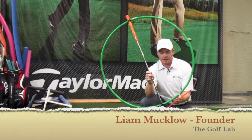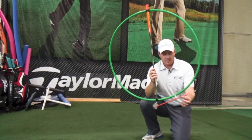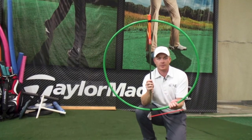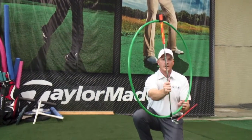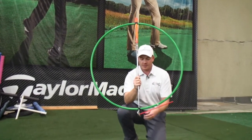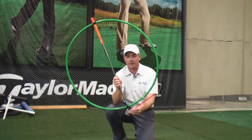To make this concept easier to understand, I put together this hula hoop. We've got a golf club and we've also got this rod coming out of our golf club. The green hula hoop represents our swing plane — both how steep it is and what direction our swing is pointed. For the purposes of this example, we're going to assume that we always have a square club face, which is represented by this orange stick.